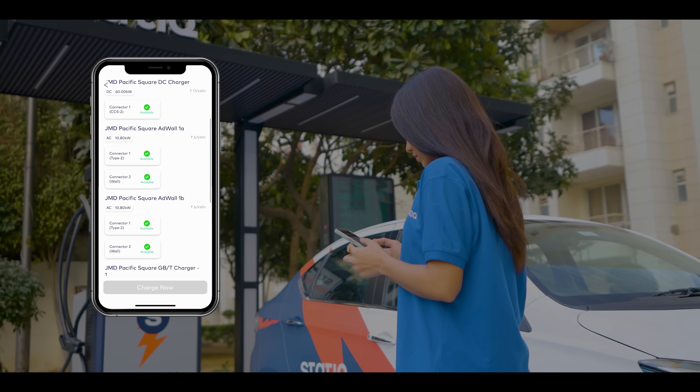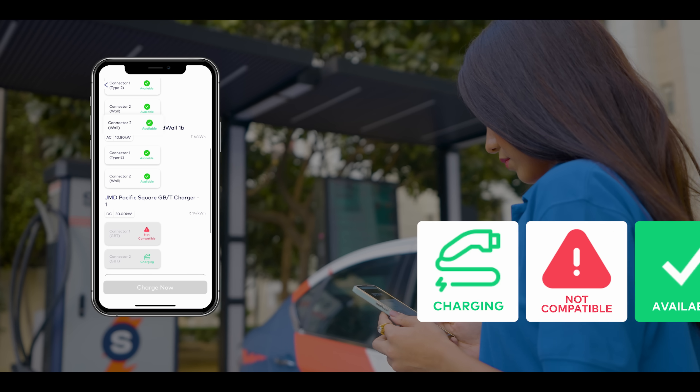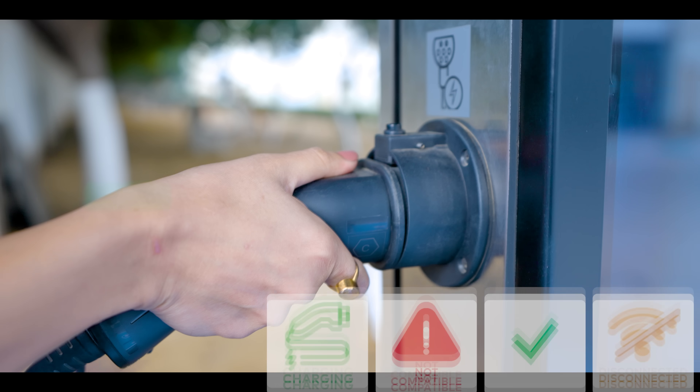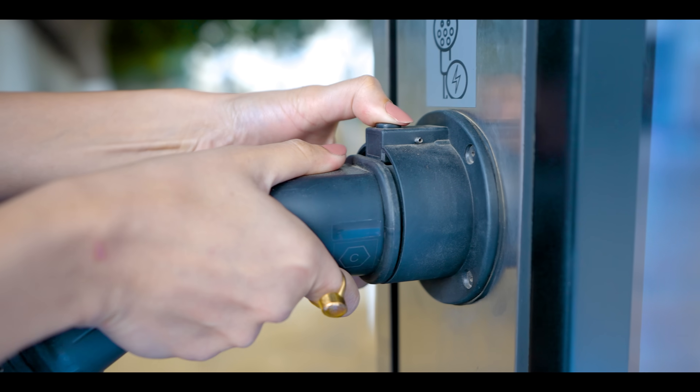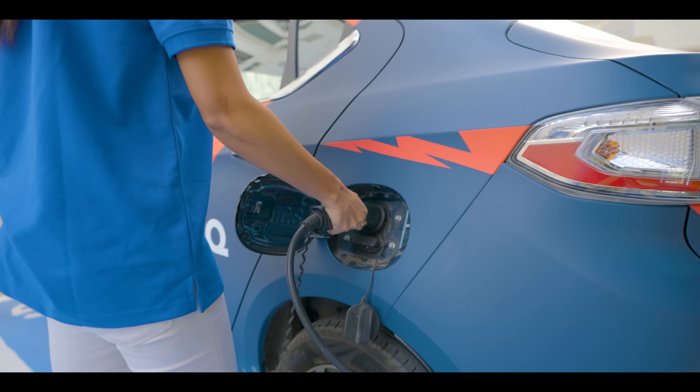The app clearly shows different signs indicating the connector's availability. These are: charging, failed, disconnected, and available. Select the available connector in the app and then proceed to the charging station and insert the same available charging gun or connector to the vehicle.